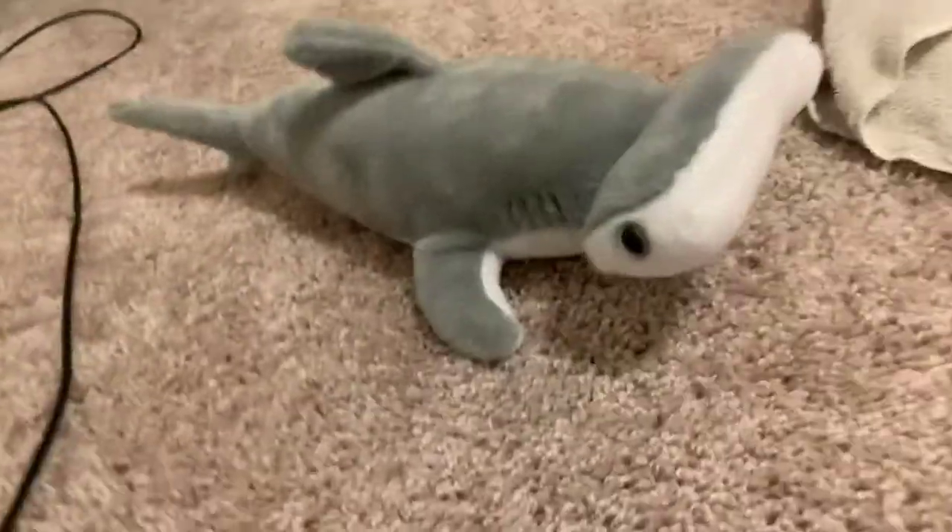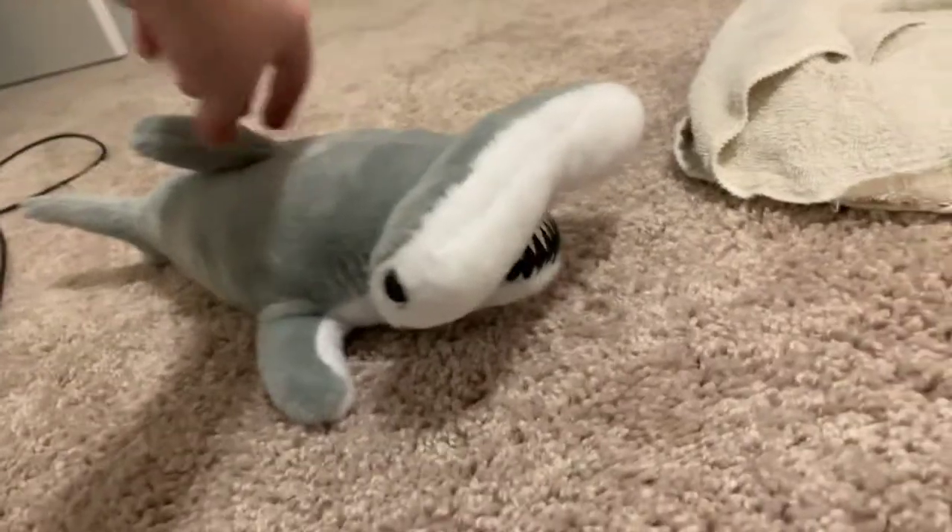So anyways guys, this is a hammerhead shark. Now get it for free.